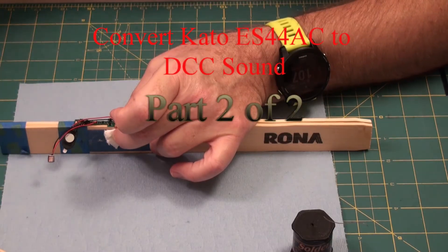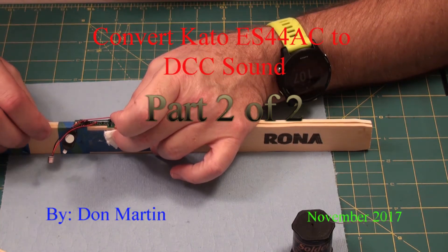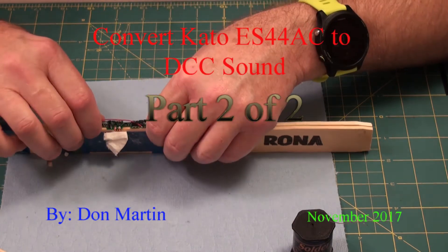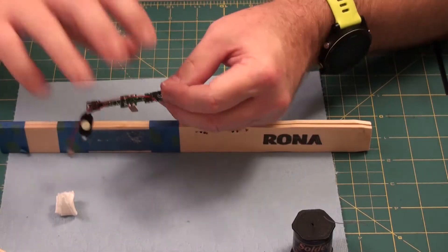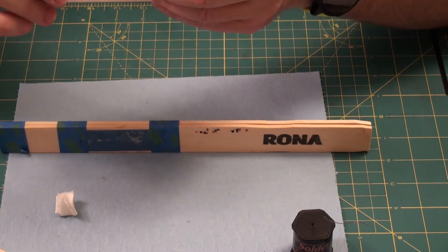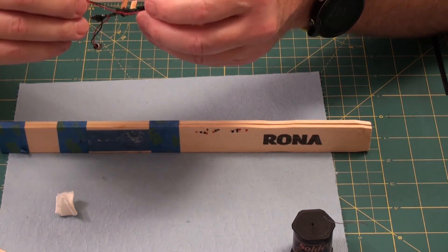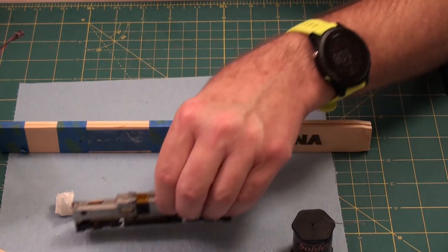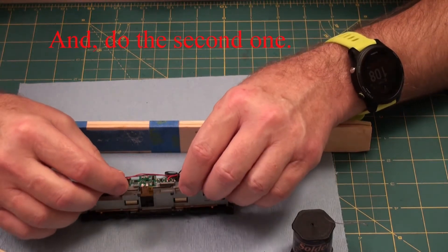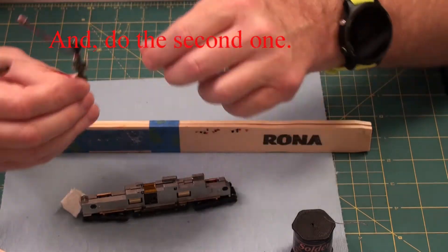There we go. I need more of a heat sink. That's hard. Now let me take that off and visually inspect it. Looks pretty good. Make sure it's going to fit on there. You may have to bend these copper tabs a little.